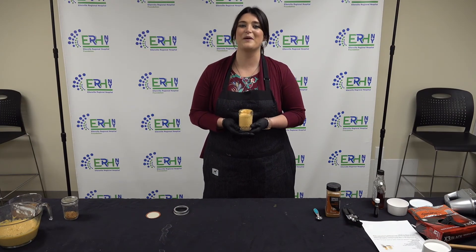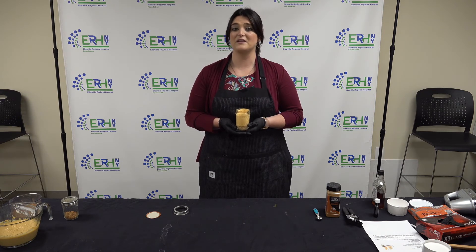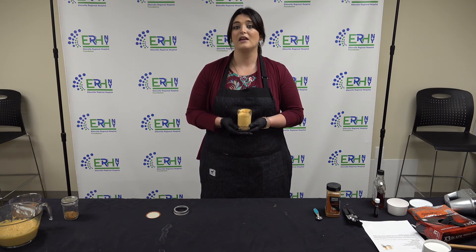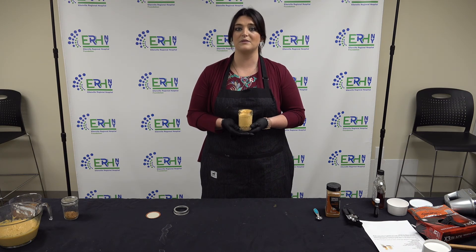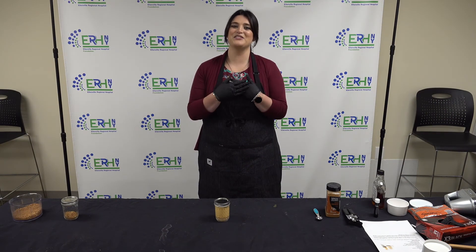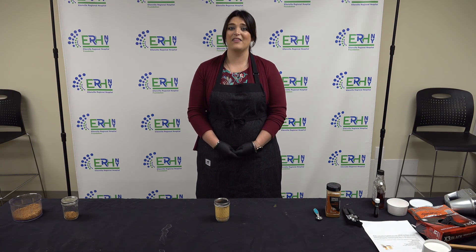This is what the finished product looks like. What's great about this recipe is that it's easy and simple to make, and you can add a bunch of different toppings — nutmeg, cinnamon, or even whipped cream. You can make it diabetic-friendly by using fewer tablespoons of maple syrup, and nut-free by leaving out the pecans. Hope you enjoyed making this recipe as much as I did. Thank you for watching — please like this video and subscribe to our YouTube channel.